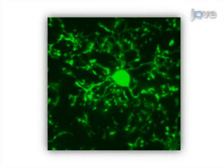Ultimately, high purity primary microglia can be used in subsequent in vitro single cell culture and co-culture assays.